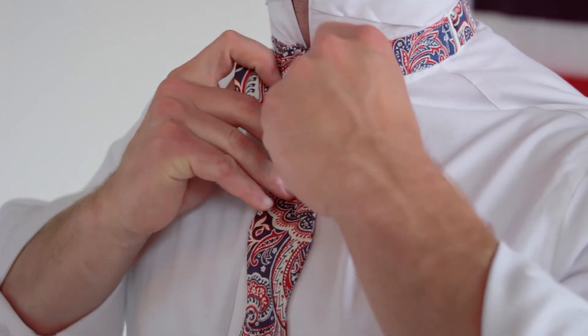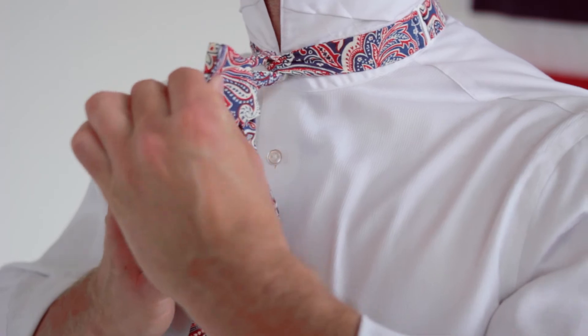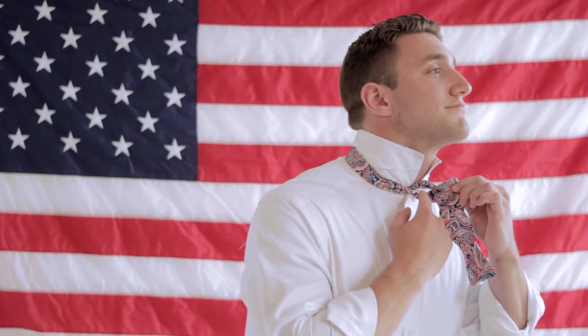The next step is to grab the two flaps that you made, and this is the beginning of the most difficult part. As you can see, Paul made a hole in the back of his bow tie. You then stick your index finger over the fattest part of your bow tie that's hanging down, and stick that all the way through the hole that he has created.